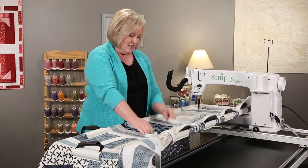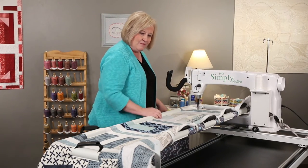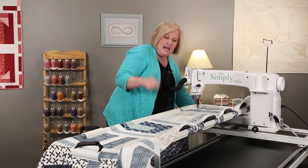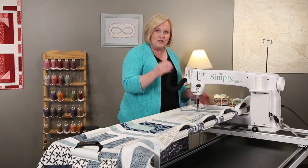Now it's time to quilt. Go ahead and move our big clamps and take that one off because I don't think I'm going to need it. And we're ready to go — let's quilt!